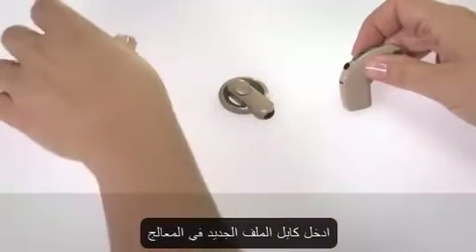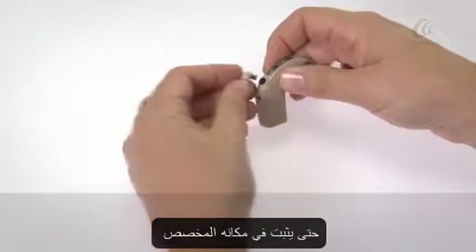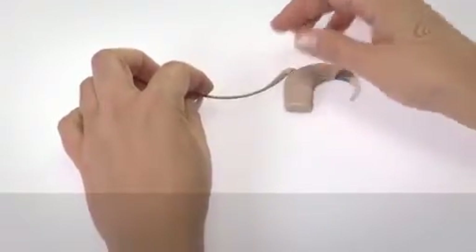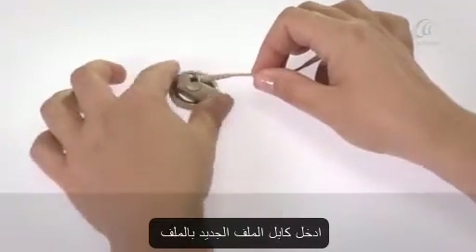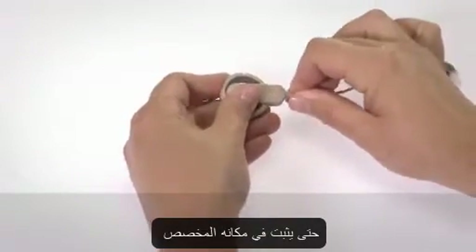Push the new coil cable into the processor until it clicks into place. Then push the new coil cable into the coil until it clicks into place.